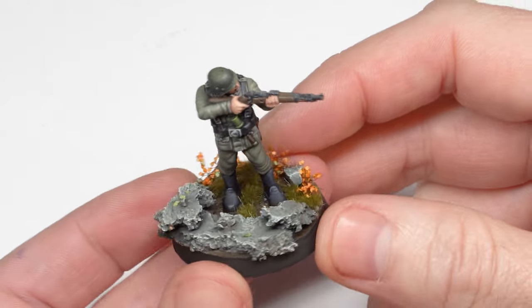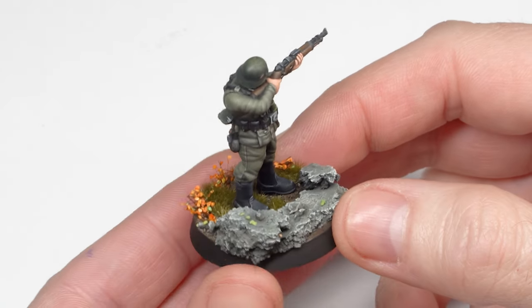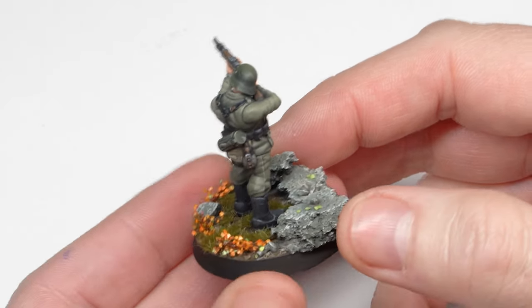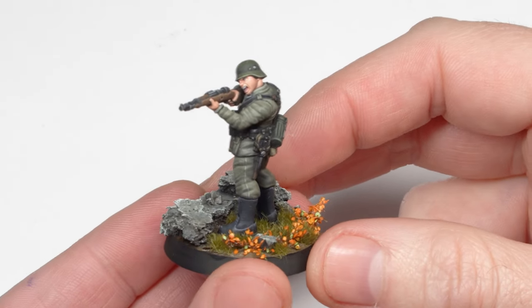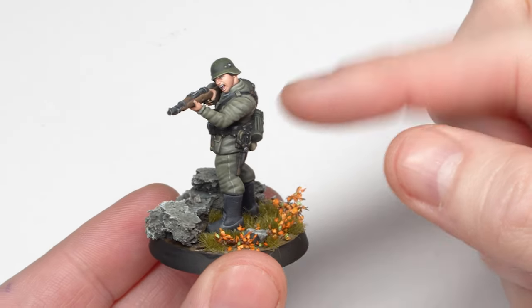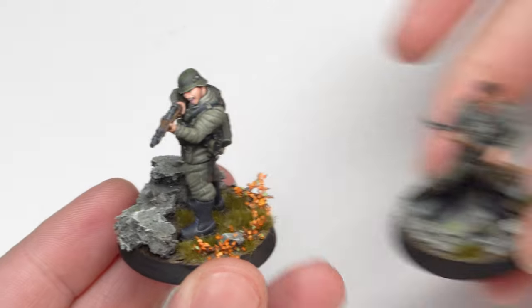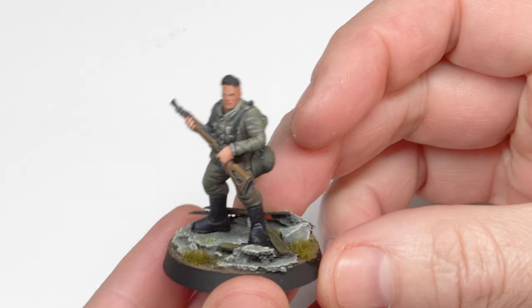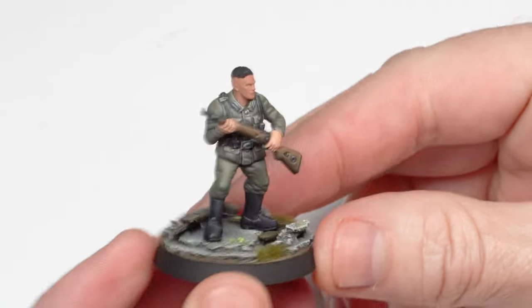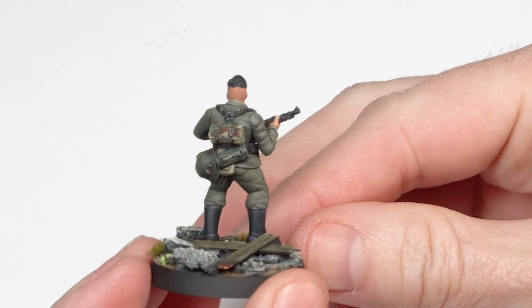In this video tutorial I'm going to show you how to paint 28 millimeter scale faces. I will be using the new Fortunate Sons set of German soldiers from AK Interactive. This here is an example of one I've already finished on its base, so you can see the result we're aiming for in the end.